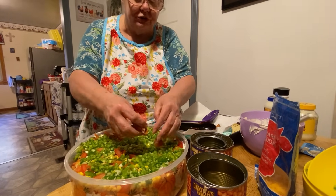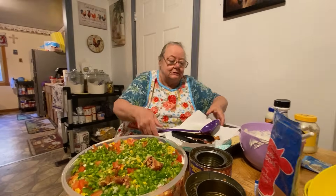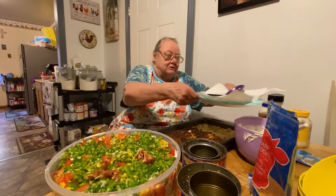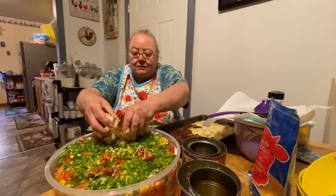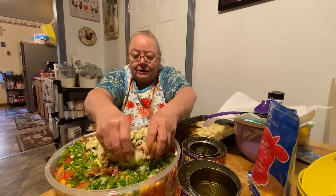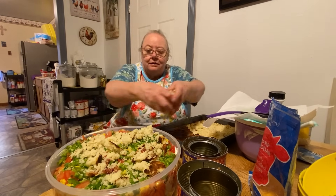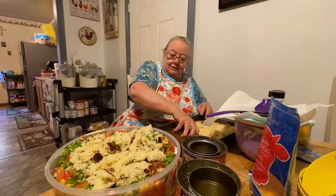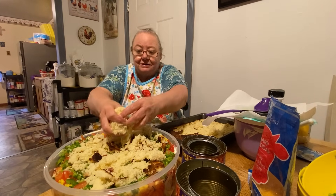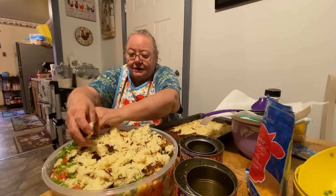You put your cornbread first down at the bottom. So what I'm going to do is put some more cornbread down before I tear up the rest of my bacon. You layer it any way you want to layer. This is a big bowl that somebody sent me, but this is a big salad too. If there's some ingredients y'all don't like, you can just leave them out — just put what you like.